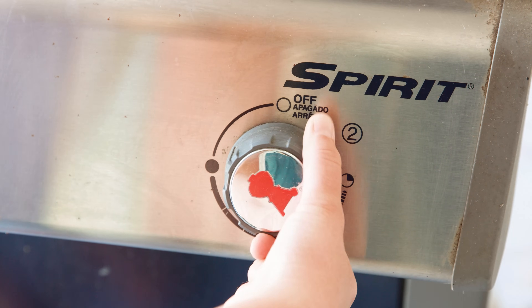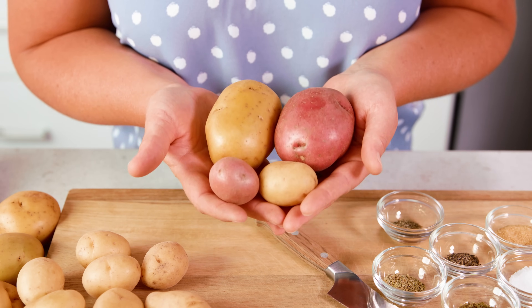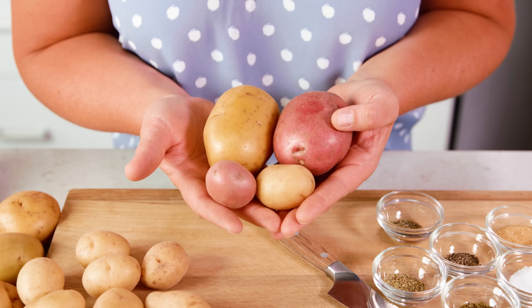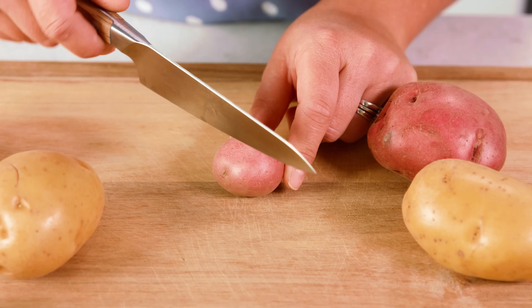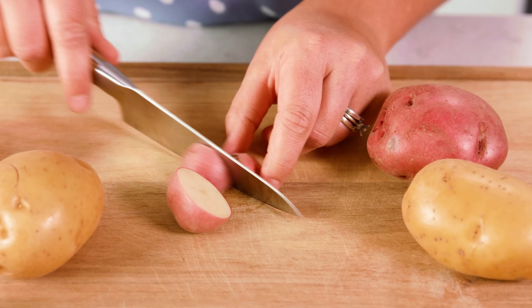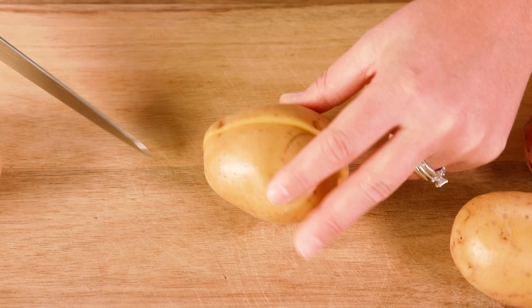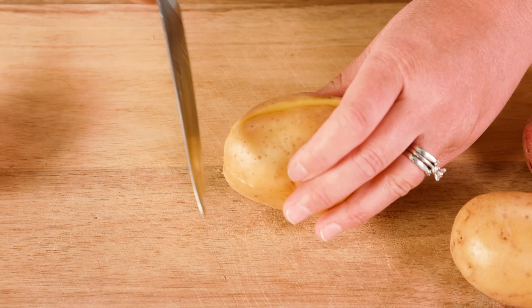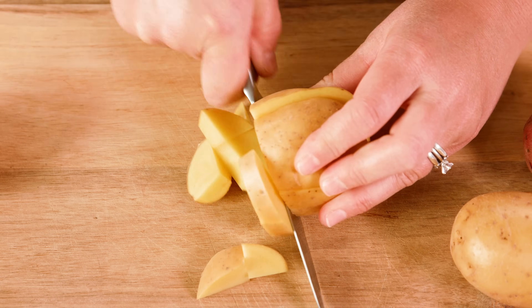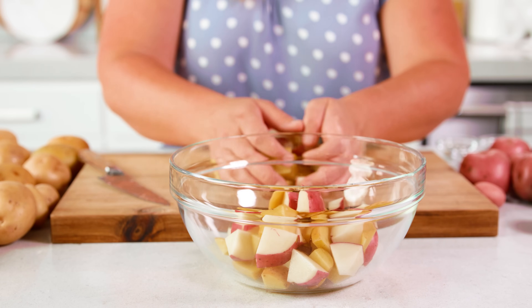To start, preheat your grill to medium high, and then we're going to grab 2 pounds of potatoes. Potato, potato! You decide what kind of potato you like, but I love the Yukon Gold and the red potatoes. Make sure your potatoes are nice and clean and let's cut them up. Depending on the size of your potato is how many times you're going to cut it, but your goal is bite size pieces. For larger potatoes you can cube them up or you can do little coin slices. I've got my red and yellow potatoes cut up and they're going into a bowl.